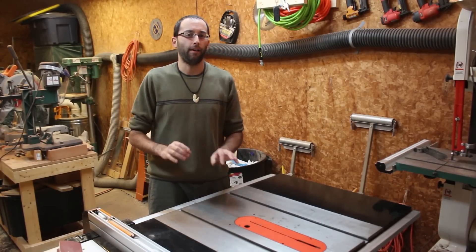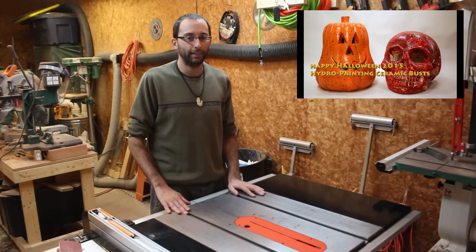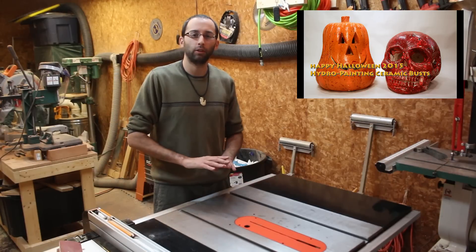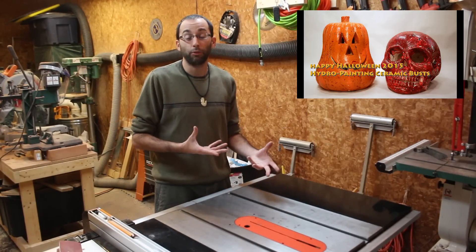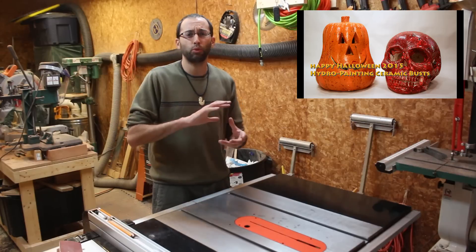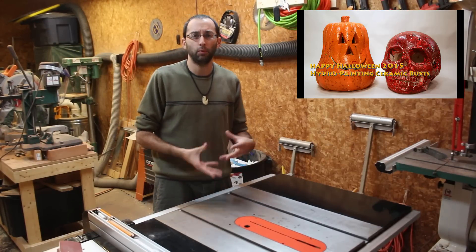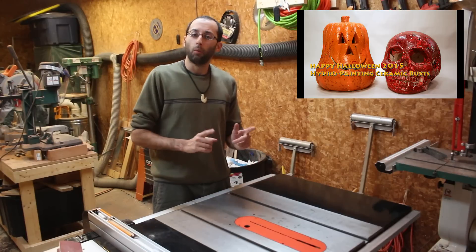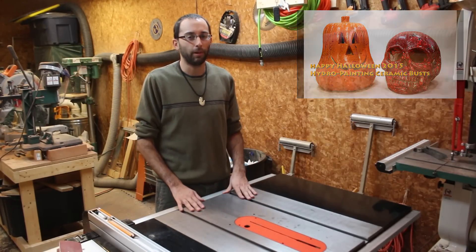But don't worry, I've got you covered. I filmed a Halloween video for you and you can take a look at that. It's got a great new segment on hydro painting on three-dimensional surfaces with contours and voids and things like that. You can see how hydro painting works with that. So why don't you head over there, take a look, enjoy, and thanks for stopping by.